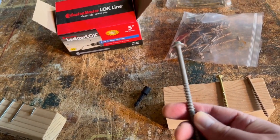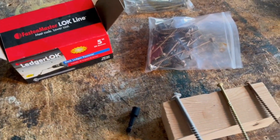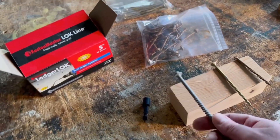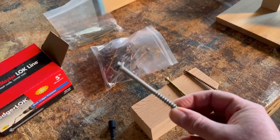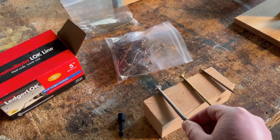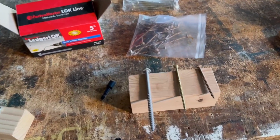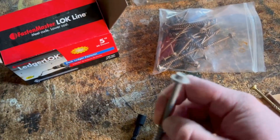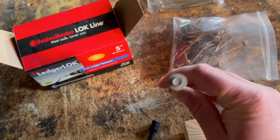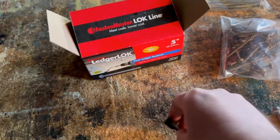This screw is a specialty product I really like — it's called Ledger Lock, and it comes in five-inch and three-and-five-eighths. I use both those sizes for constructing large bases. It saves a lot of time because otherwise I'd have to cut more joinery and do another glue-up. You put four of these in a four-by-four and it's rock solid. For about twenty bucks it saves about a day of labor doing extra joinery cuts.